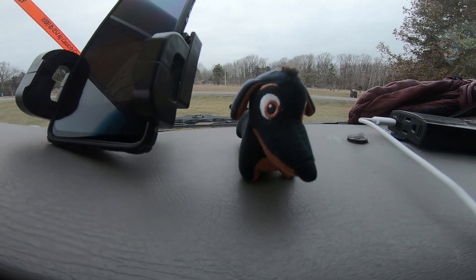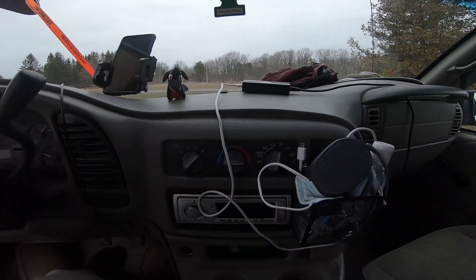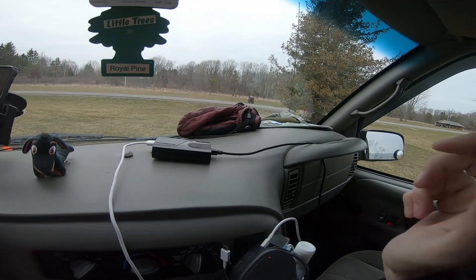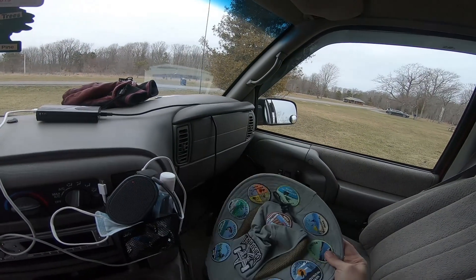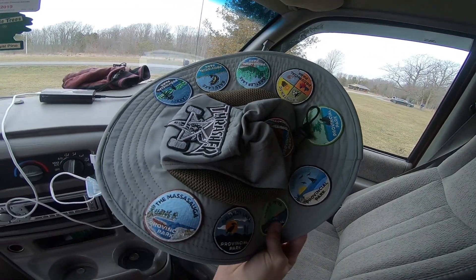This is Boris, he's been in the van ever since I've had it. I just keep some knickknacks up here. This is my trusty sun hat with quite a few parks patches on it.